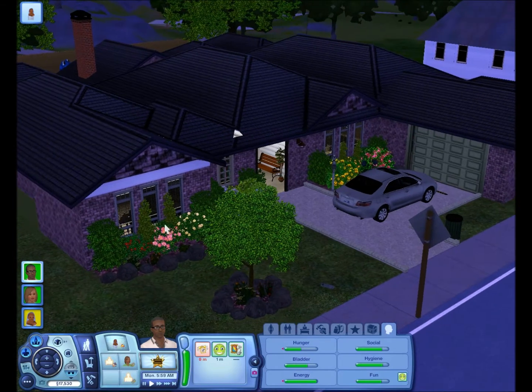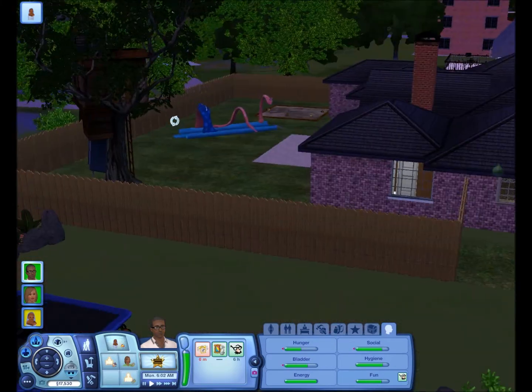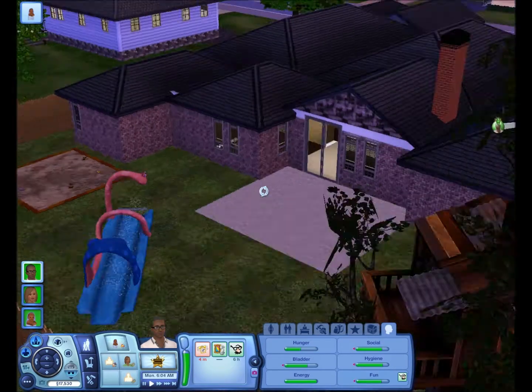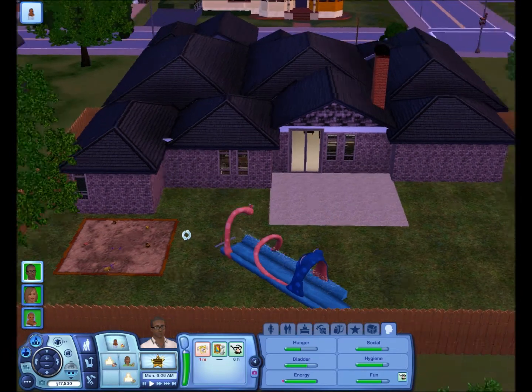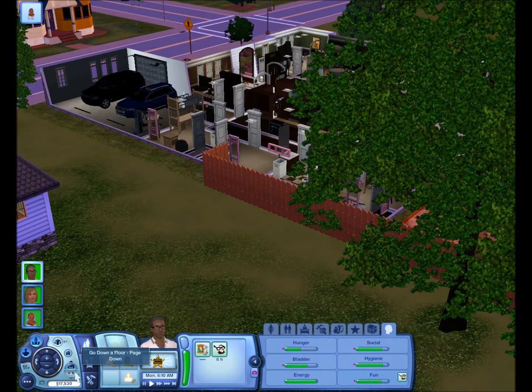I'll just give you a tour. Here's the front, obviously. Here's the back — the backyard. We have the water slide, sandbox, and treehouse. Let's go into the inside.